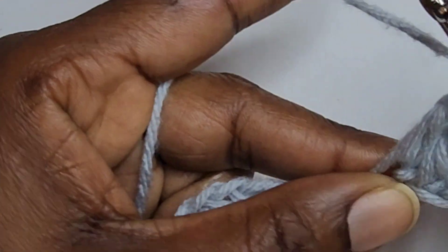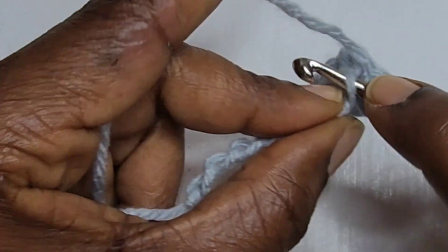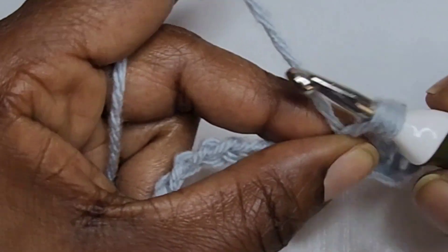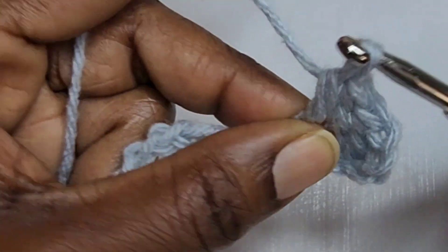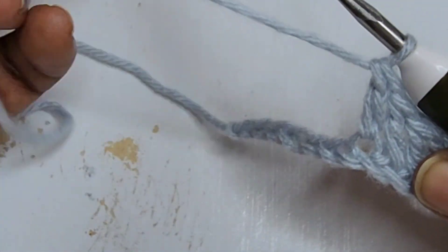Wrap your yarn, insert your hook into the chain, pull up a loop, pull through two loops, then pull through two more loops. You're going to continue that all the way to the end.